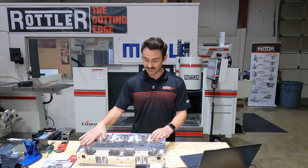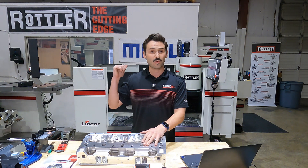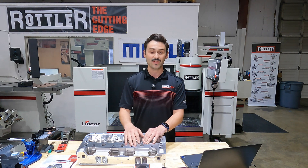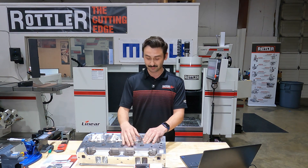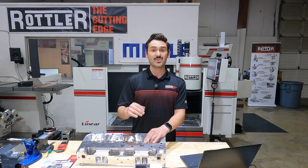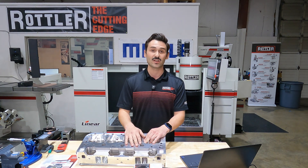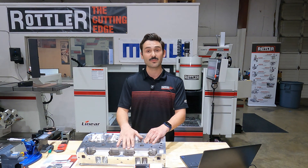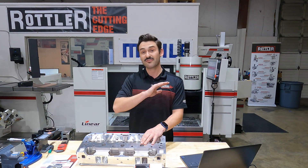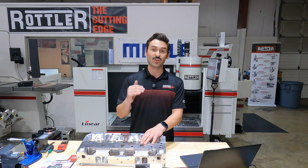We're going to take a sample here on this one just to see what we've got on an out-of-the-box head, and then we'll hop on the machine. For our experiment today, I'm going to run at 1,000 RPM and start at a 25 thousandths inch per revolution feed rate. I'm using a single insert - our 6303M PCD insert, which is our preferred insert for super finishing on aluminum cylinder heads. I'm going to drop the feed rate by 5 thousandths each pass, leaving everything else the same.